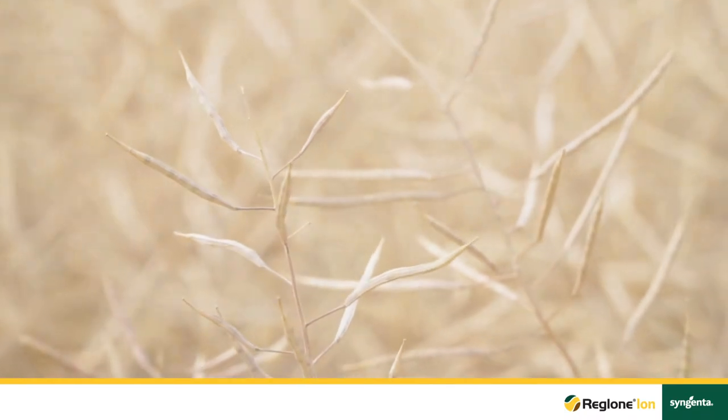I'm holding a canola plant right here that I've already ascertained has greater than 90% brown seed. One thing that's important to note is even though the top of the plant looks like it's fully desiccated or dried down, the stems are still green in this field. The farmer has already attempted to cut some of his headlands and drier areas of the field and has had a lot of trouble getting through them due to this green material. By using Reglone Ion he'll be able to get through this much faster than he would be by waiting for natural dry down.